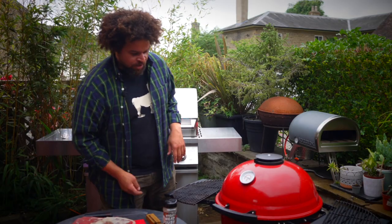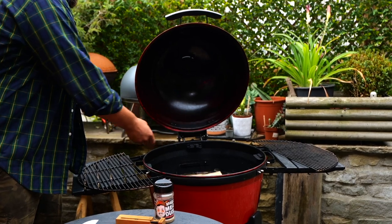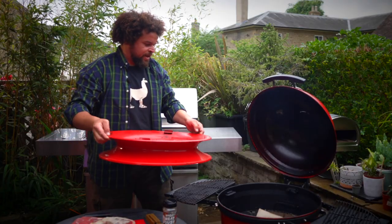The weapon of choice to cook on today is the Kamado Joe kettle. I'm going to cook over some beech today, so I'm just going to load that in. We're going to be cooking fully indirect.